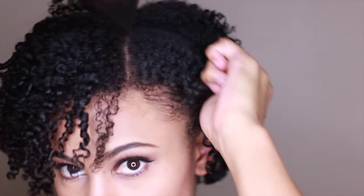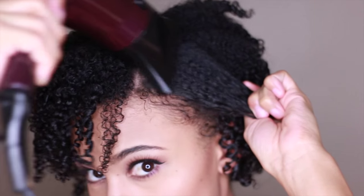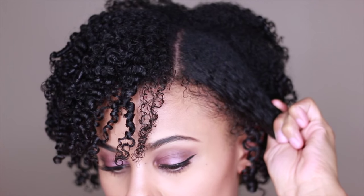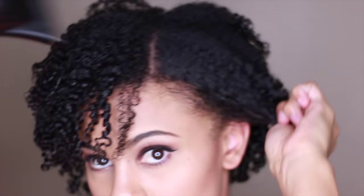Now I'm taking my blow dryer and I'm just going to stretch my roots with tension, holding it in place until it cools and sets. This is going to give your hair more length. I do this all the time and I've been doing it since day one.